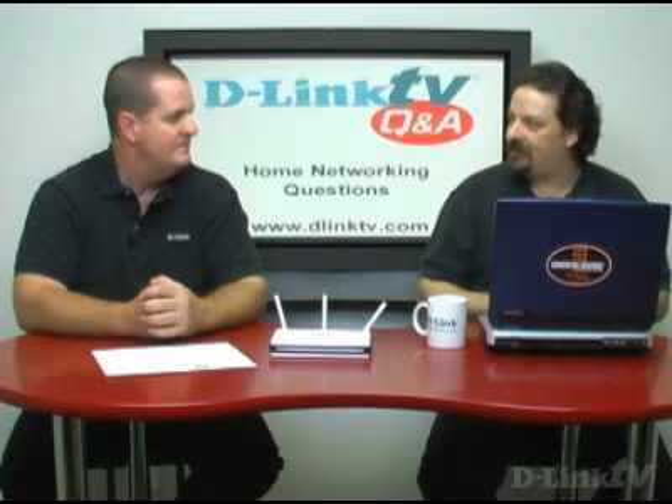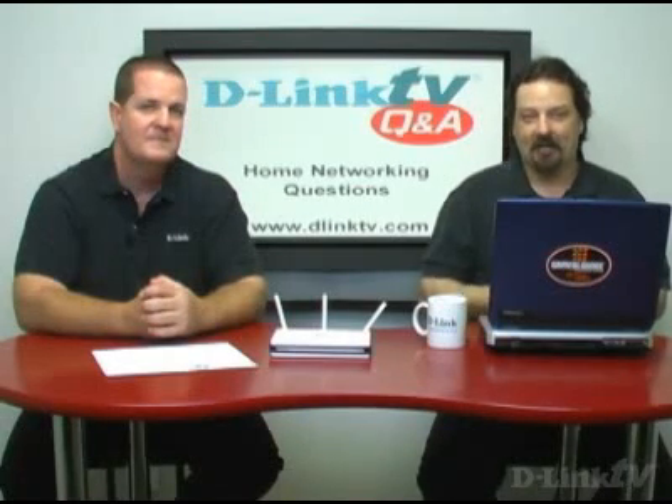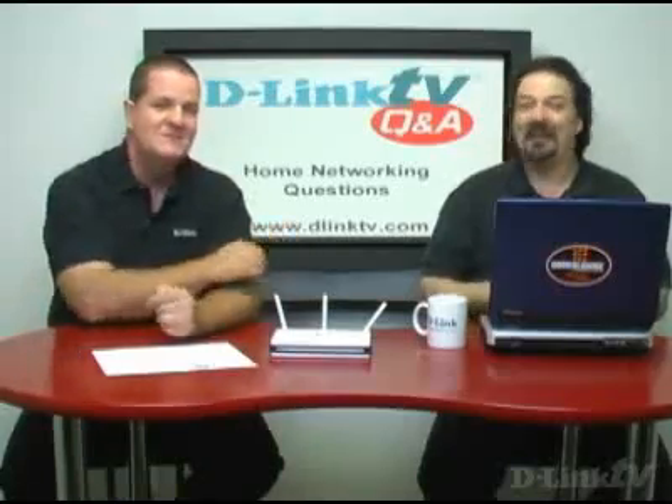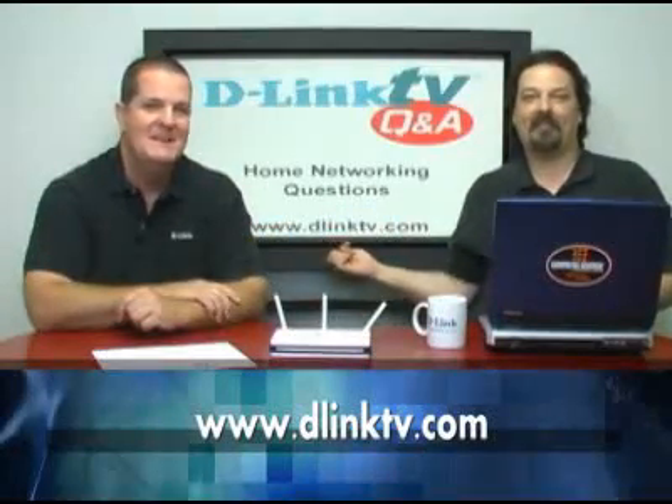That does it for today's questions on home networking. I'm Mike, and I'm George. Thank you for watching — send your questions in to DLinkTV.com and you just might get them answered here.